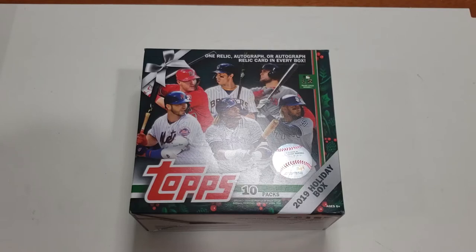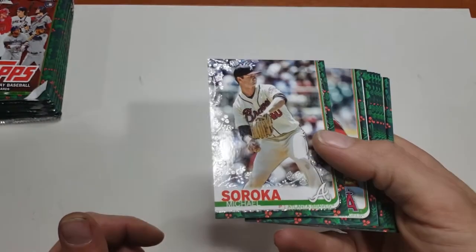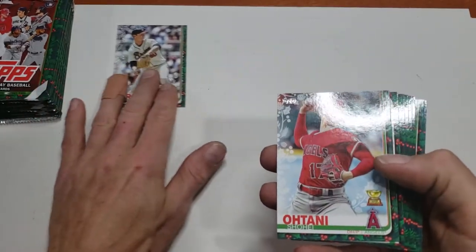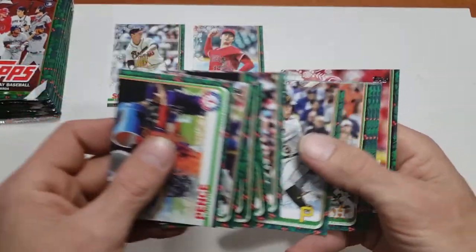Welcome back everyone. I'm going to open up a 2019 Holiday box I had laying around. It's 10 packs per box, 10 cards per pack. I did open up a pack just a few minutes ago to understand the cards. It looks like we have a rainbow foil of Michael Soraka - notice the rainbow outline. And then I had a Shohei Ohtani and a bunch of base cards.